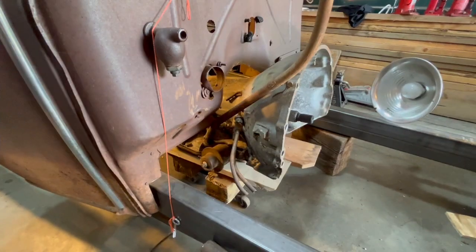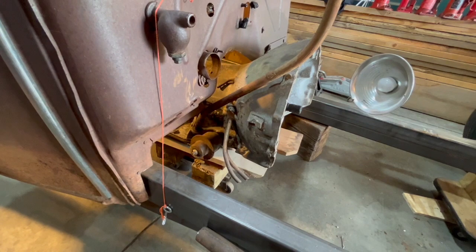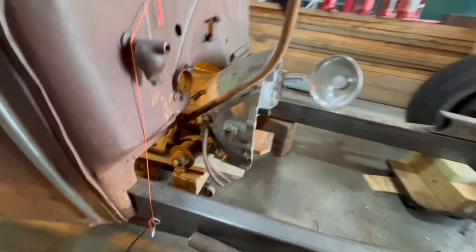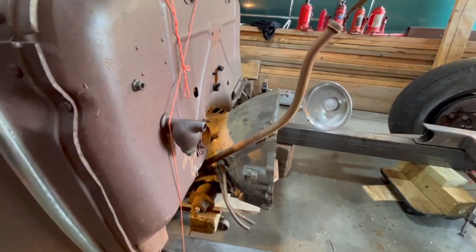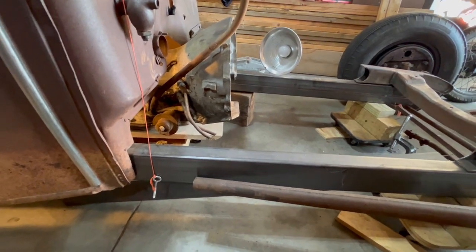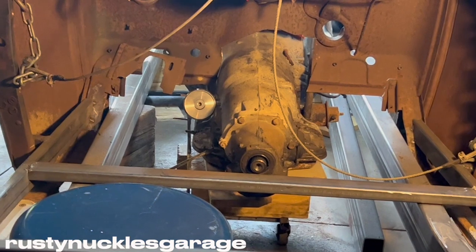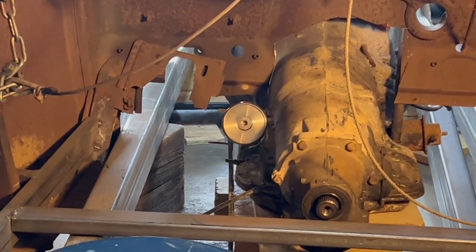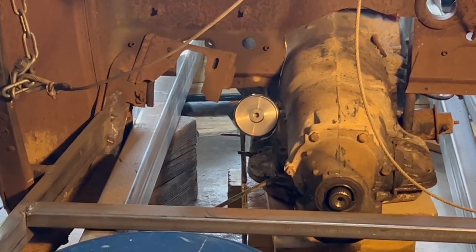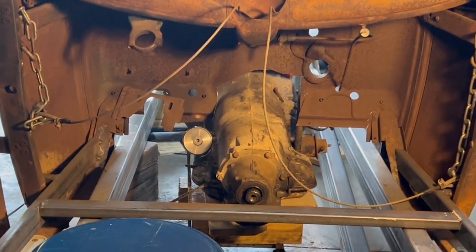A lot of guys think you have to have the transmission bell housing stuffed all the way inside, but I'm trying to make room because there's not a lot of room in these. Since this is going to be a rat rod, I'm going to have my transmission sticking out so everybody can see all the guts. This is going to be a music-theme rat rod, so I'll probably take an old snare drum and wrap it around there as a shroud. I also picked up a 1940 brake setup with a power booster that I'm going to make work — when you get stuff for free and it's brand new, you take it.